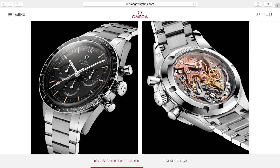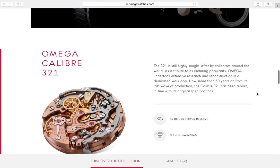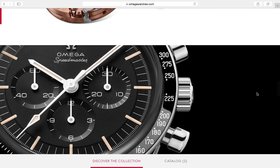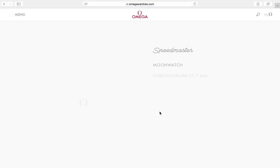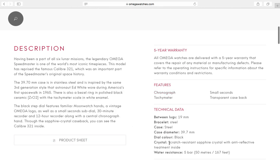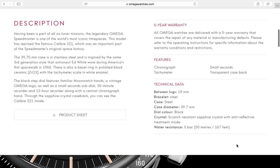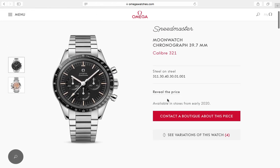The other main difference is obviously the case back — it's an exhibition case back. I wasn't sure if it was plexiglass or sapphire, so I checked the specifications. Under watch details it says the crystal is sapphire — so it's a sapphire front, and it looks like it's a sapphire sandwich.